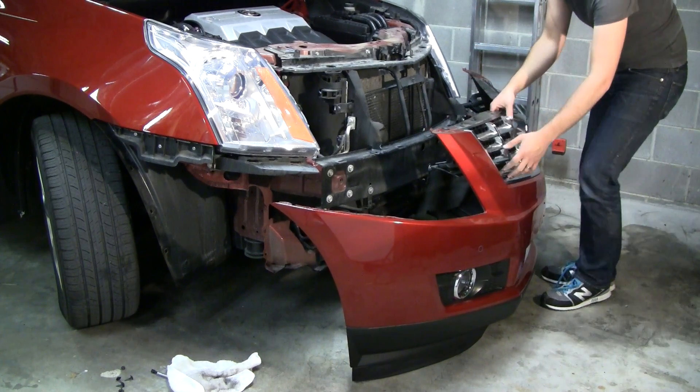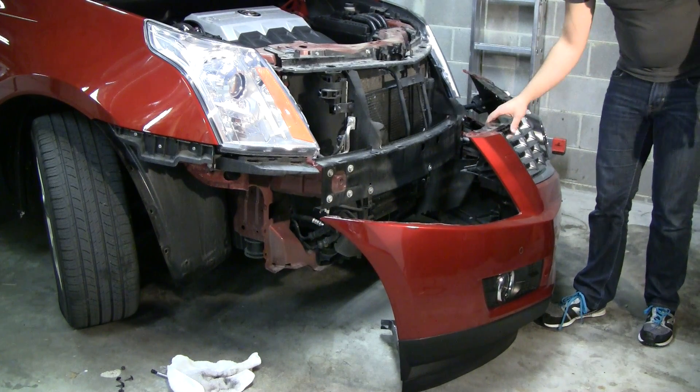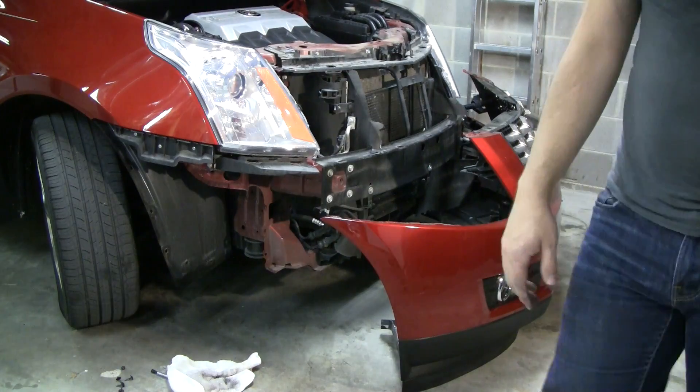And that gains us access to swap out the front top grille, bottom grille, and a whole mess of other stuff.